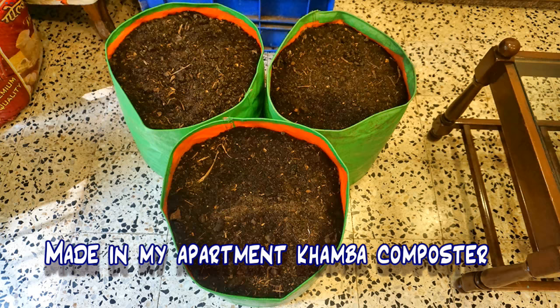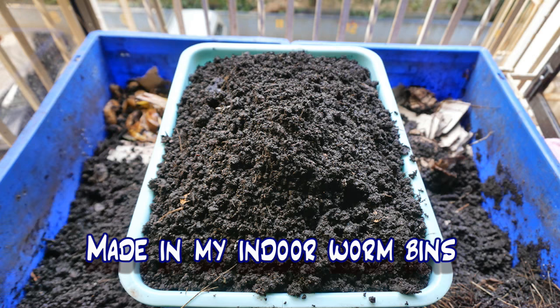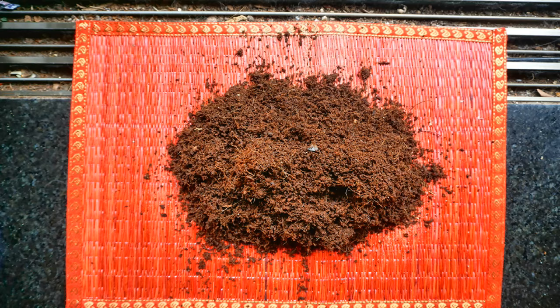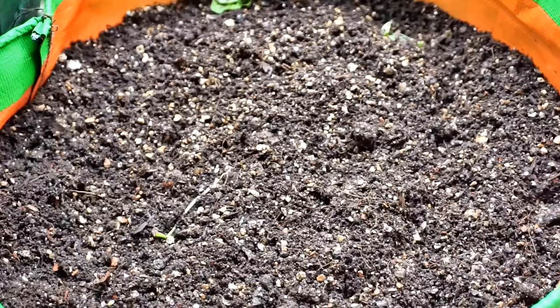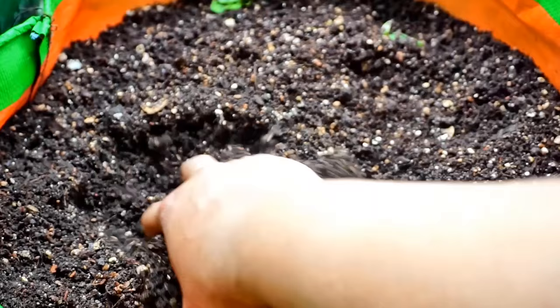I use a potting mix that is equal parts compost, vermicompost or worm castings, coconut coir, and vermiculite. I use a potting mix and not native soil as I need to keep the mix very light on my grills.